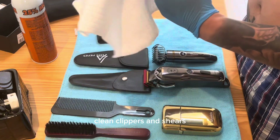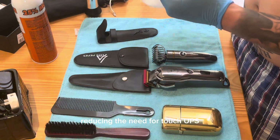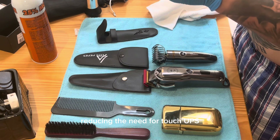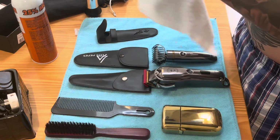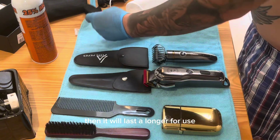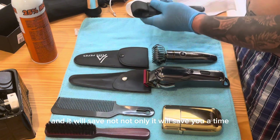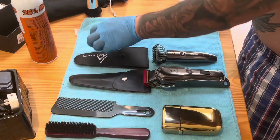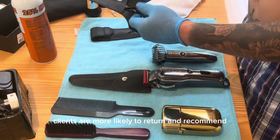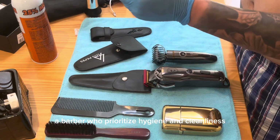Clean clippers and shears provide smoother and more precise cuts, reducing the need for touch-ups. If you maintain your tools properly, they will last longer, and it will save you not only time but money as well. Clients are more likely to return and recommend a barber who prioritizes hygiene and cleanliness.